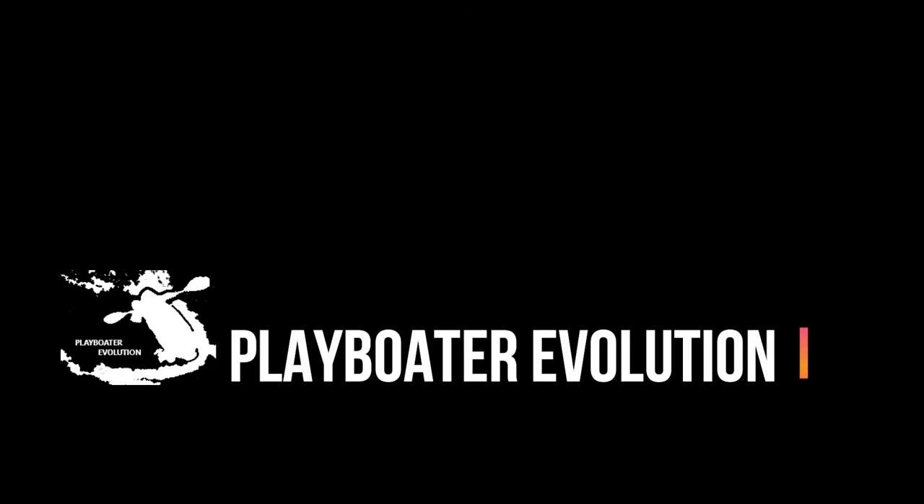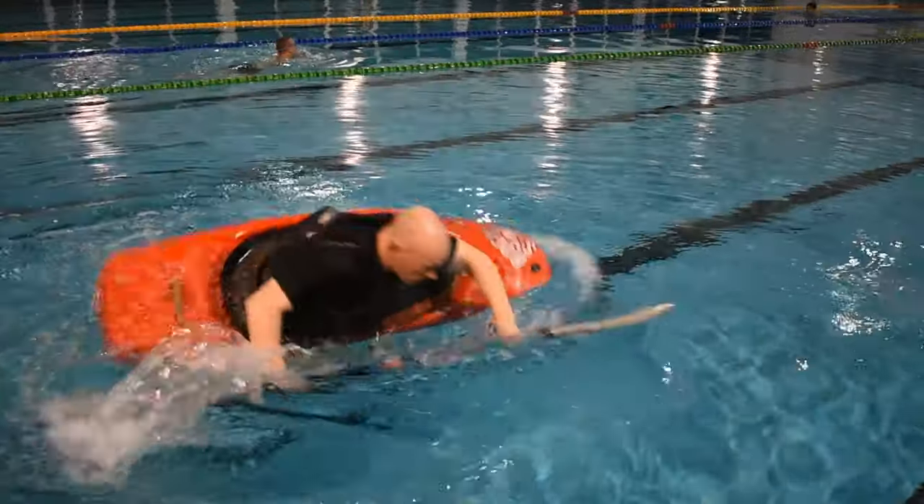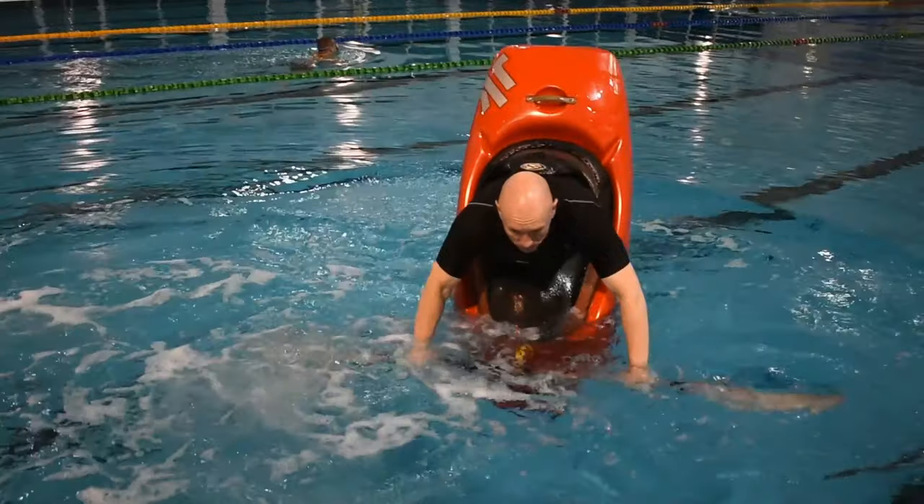Welcome to Playboater Evolution. In this tutorial we're going to be covering the initiation process you'll need to learn in order to be able to perform a stable bow stall. A bow stall is where a paddler completely submerges the bow of their boat and balances vertically.